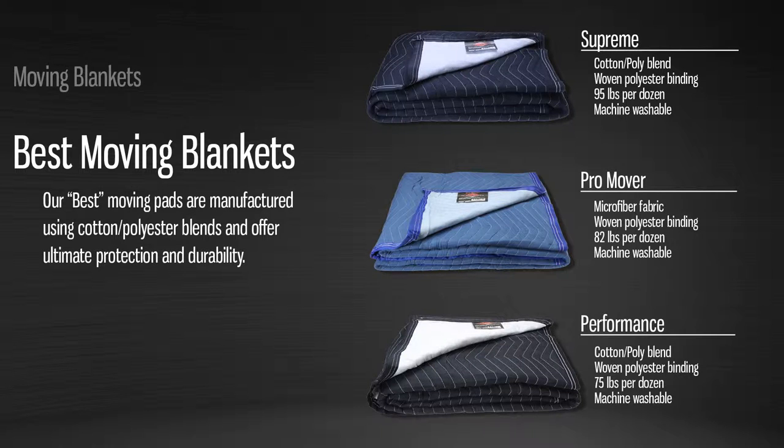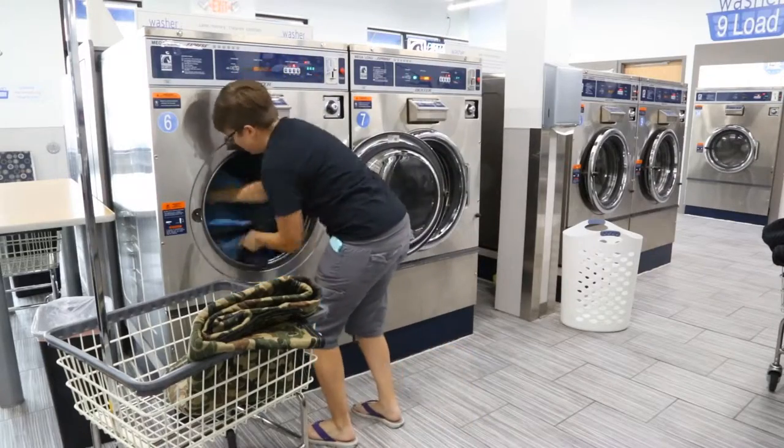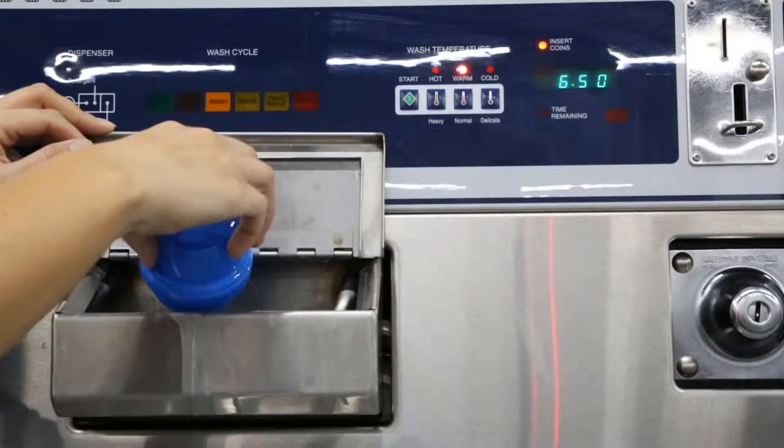Our manufacturers only recommend machine washing blankets in the best category, and never dry any of the moving blankets. We ignored those instructions and put our blankets to the test — we wanted to see what would happen after a cycle in the washer and dryer.